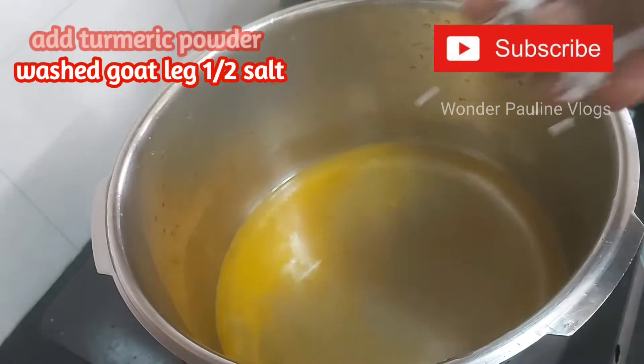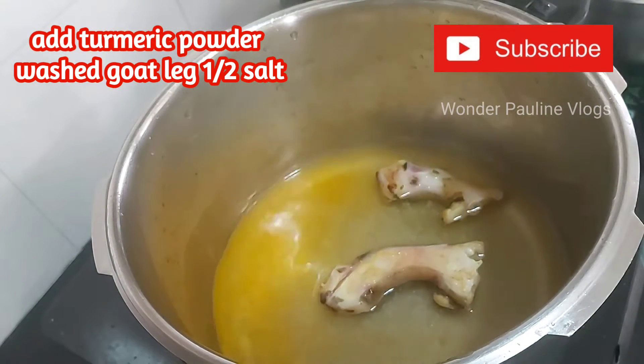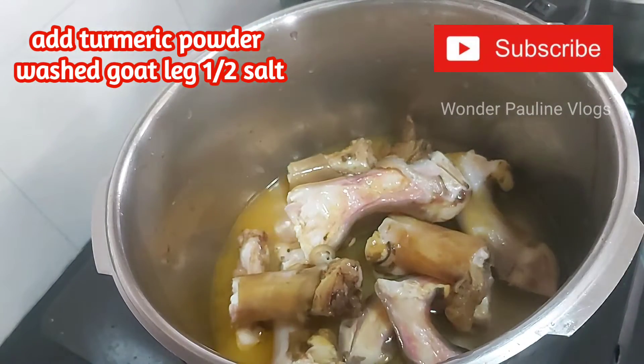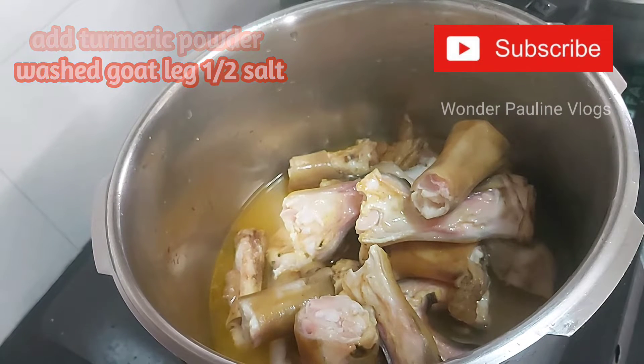Add a little bit of corn. Because of this time, when we turn it, that is also done.